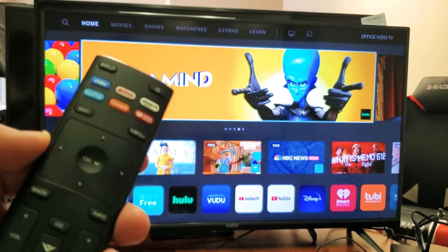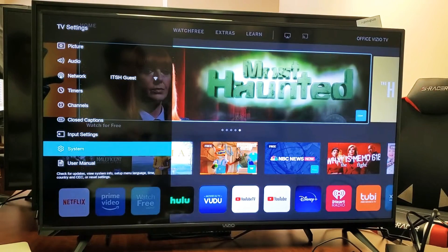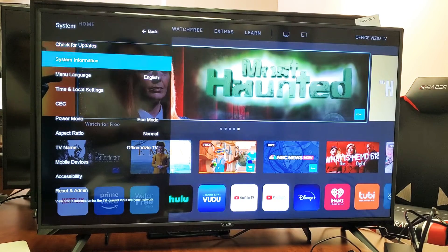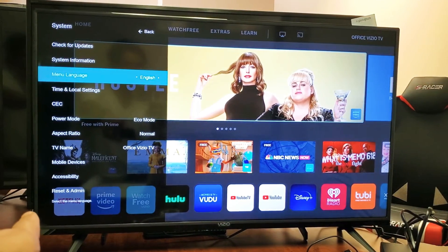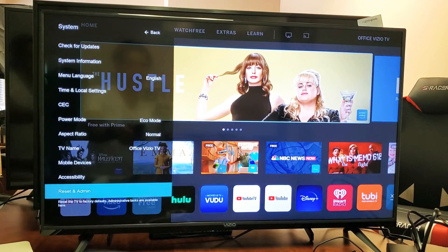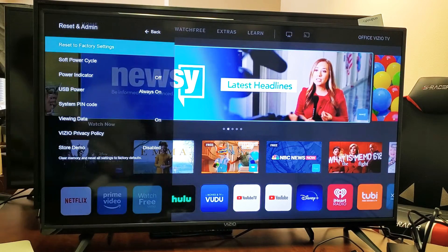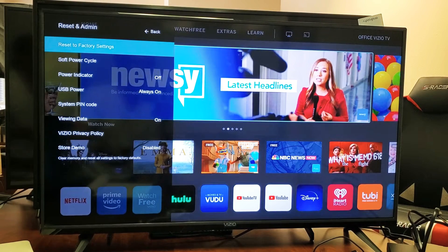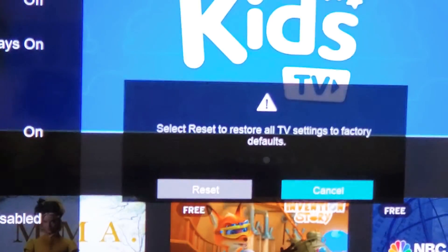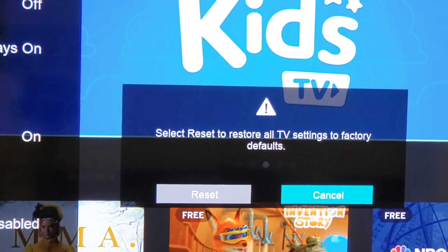Go ahead and grab your remote — same thing again, click on the menu button. Then from here go all the way down to System again. Click on enter, then from here go all the way down to the very bottom where it says Reset & Admin. Go all the way down and highlight Reset & Admin, then click enter on the remote. The first option highlighted says Reset Factory Settings — go ahead and click enter on the remote. Then you get a little window that pops up: Select Reset to restore all TV settings to factory default.